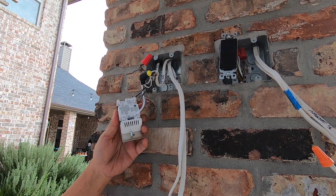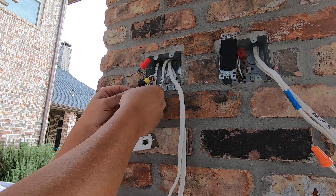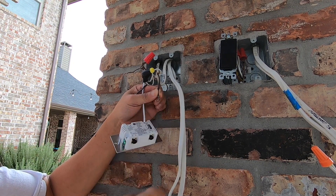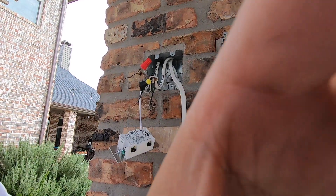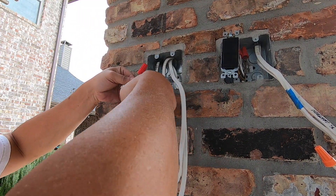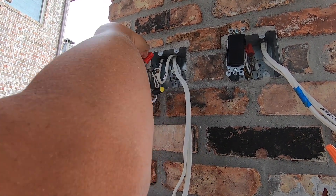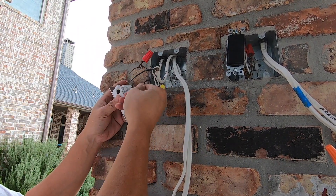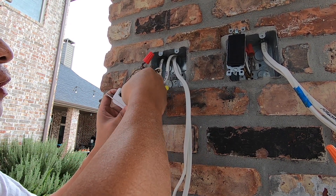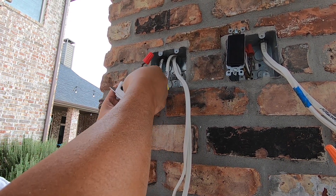On the newer or more expensive switches there are holes where you can stick the wire directly in. I'm going to straighten out these leads so they can go into those holes. Now that all the cables are straightened out, we're just going to insert them into the appropriate holes — line goes in at the bottom here. Loosen it up a little bit and there you go.